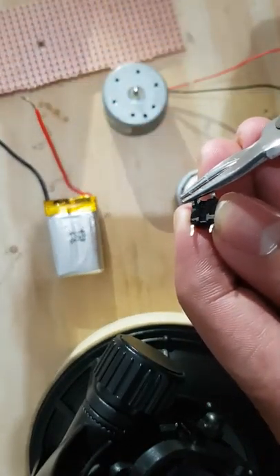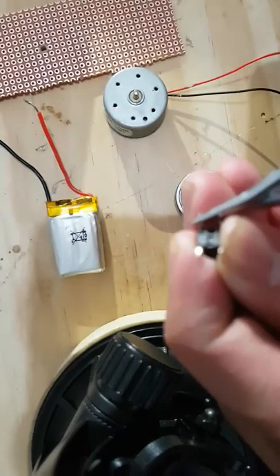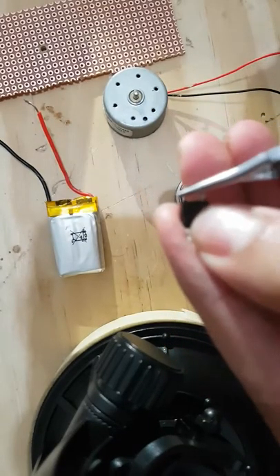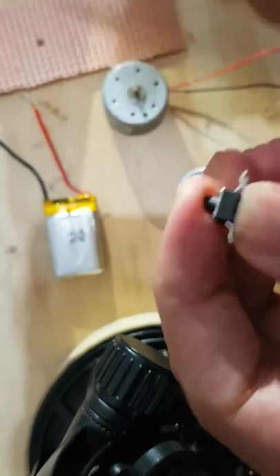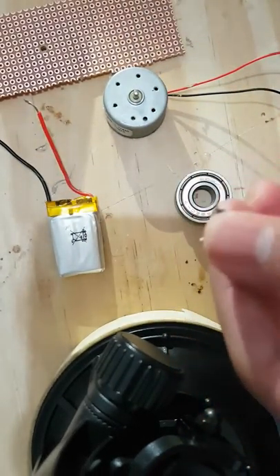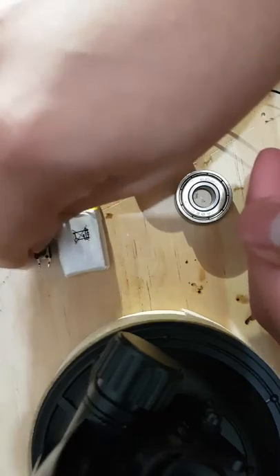This switch needs to be really small so it fits in between a fidget spinner. Once you've done that, keep that aside.